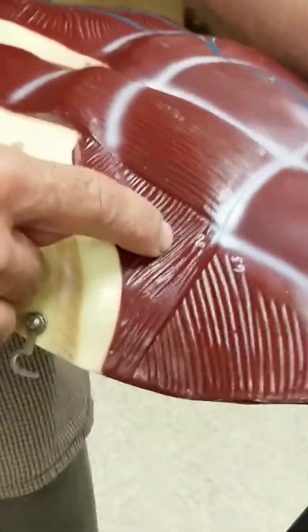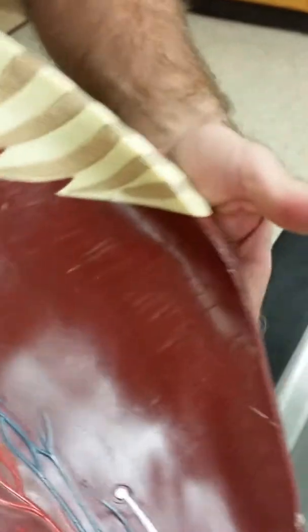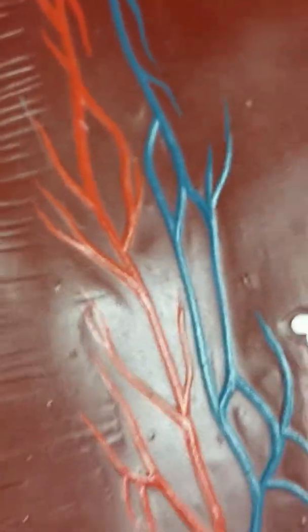Fred is actually a little bit better in this case. 80 is external obliques. 63 is internal obliques. And then transverse abdominus is in here, but has no number unfortunately.